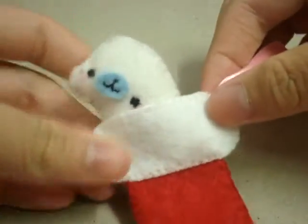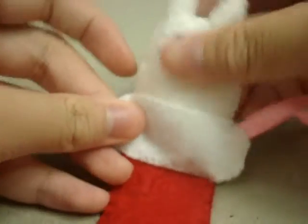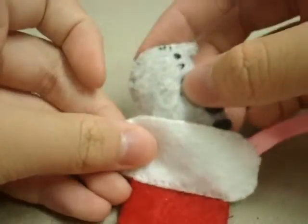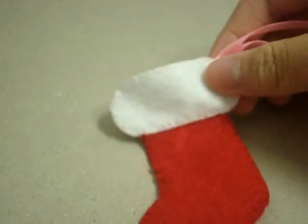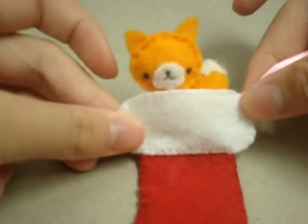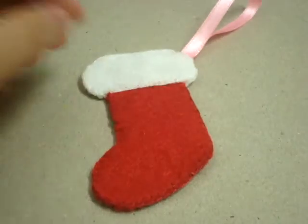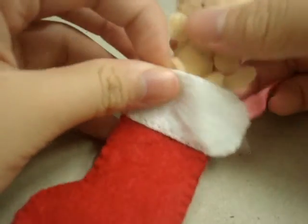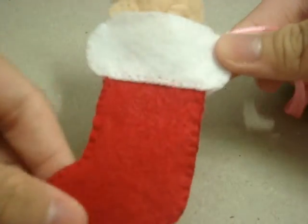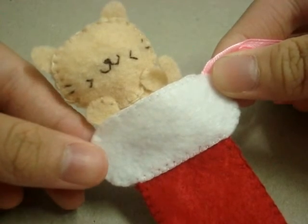I'll show you a few examples. This was made by my sister — this is Mamagoma here. Or this white Totoro, also made by my sister. Or this Pusheen. Or this little fox. You can also make this into a bigger version and put candies in it. I hope you enjoyed this tutorial — thank you so much for watching. Merry Christmas and Happy Holidays!